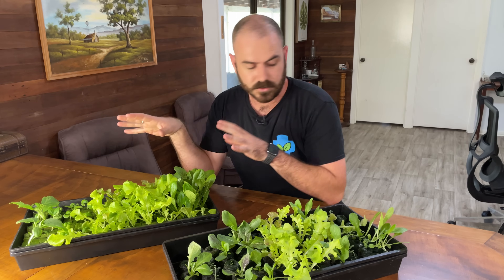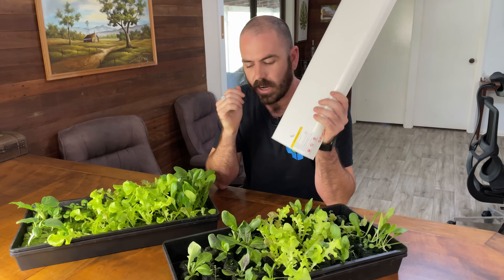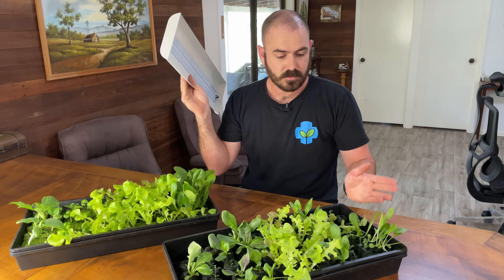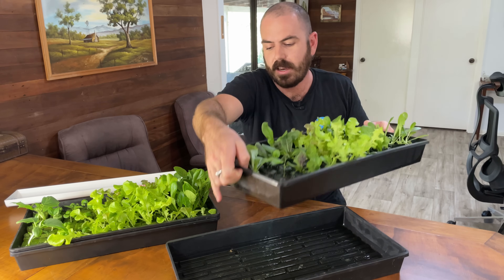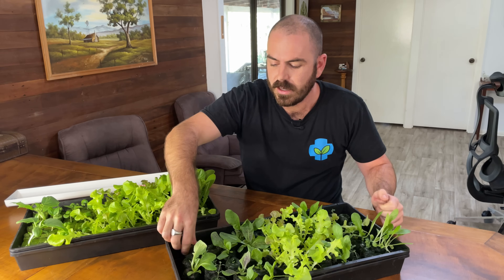The SF-600 will fit two of these trays, and the one I purchased with my own money will fit one tray under it. These are just full-sized hydroponic propagation trays — they have a drainage top and a wicking reservoir.